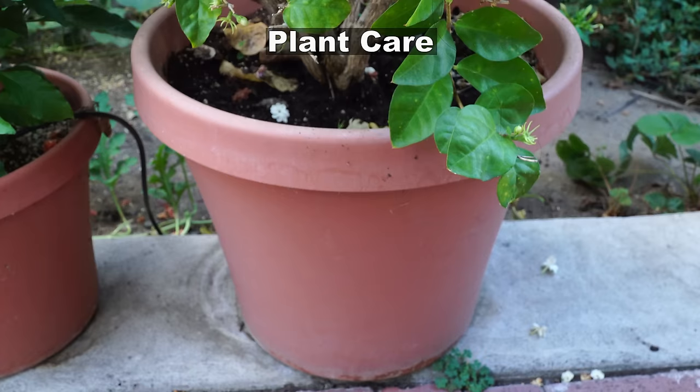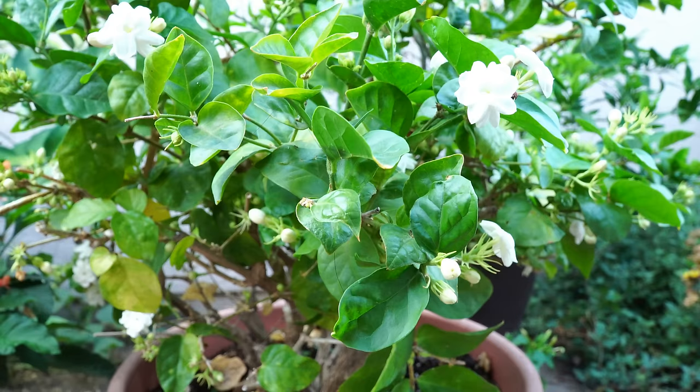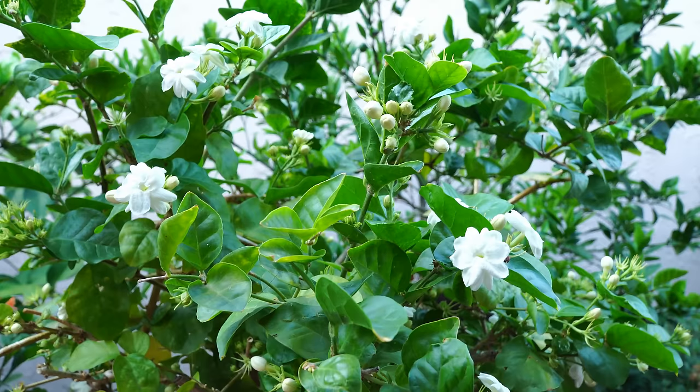Now let's look at some care for your jasmine plants. Jasmine plants are best grown in either partial shade or in full sun. They can tolerate most types of climates, but they do not like a freeze — they are more like tropical or subtropical plants.